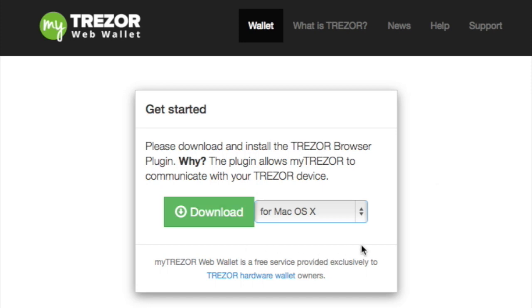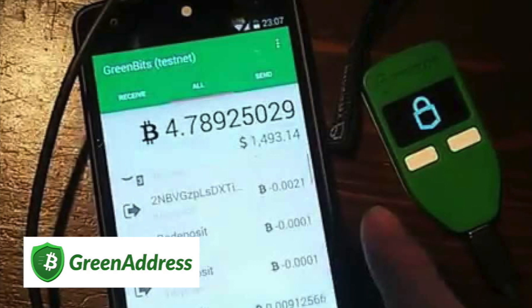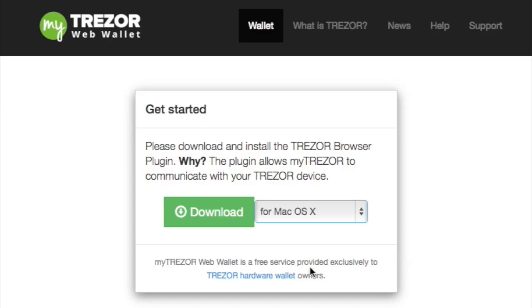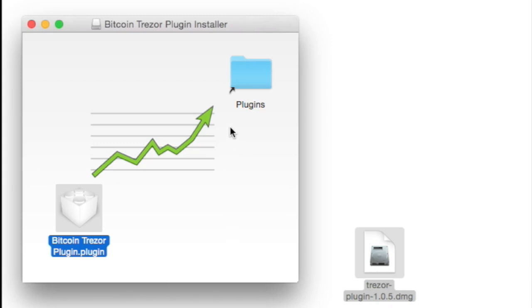Another thing to note is that other wallets can use the Trezor device also. They would have their own plugins, such as a plugin for the Electrum wallet or Green Address with their Green Bits wallet. But for now we are going to use the Trezor web wallet and download the plugin. The next step is to locate the Trezor plugin, which doesn't take long to download — maybe a minute or so — click on it and you will find a window like this. You need to grab the plugin and put it into your plugins folder.